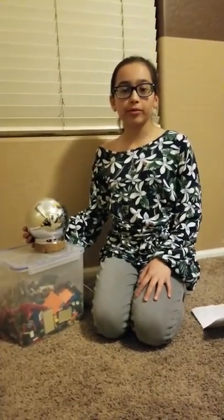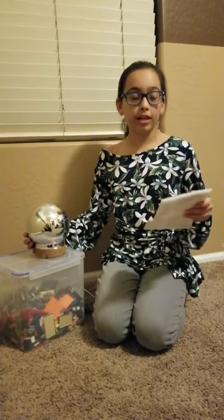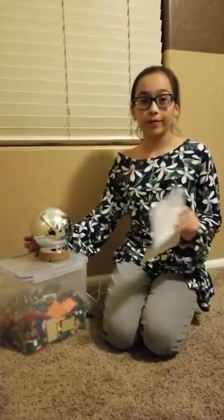Hello everyone, and welcome to my review for the Offway Colorful 3D Aromatic Lamp and Humidifier. Sorry if I don't pronounce the Offway name right.